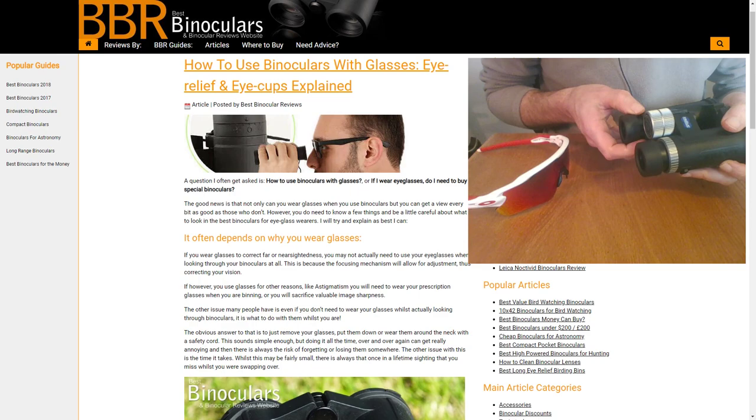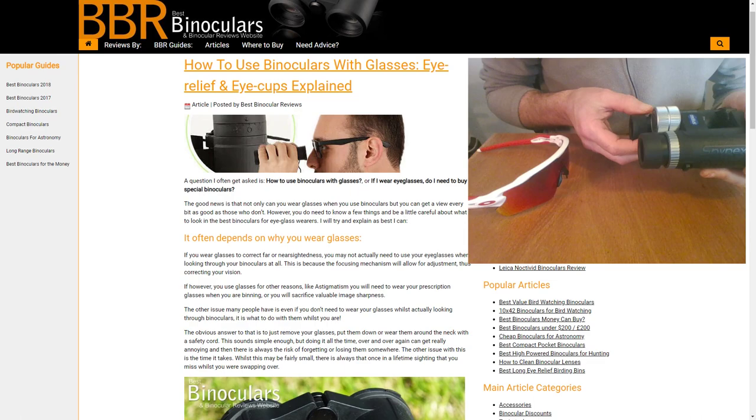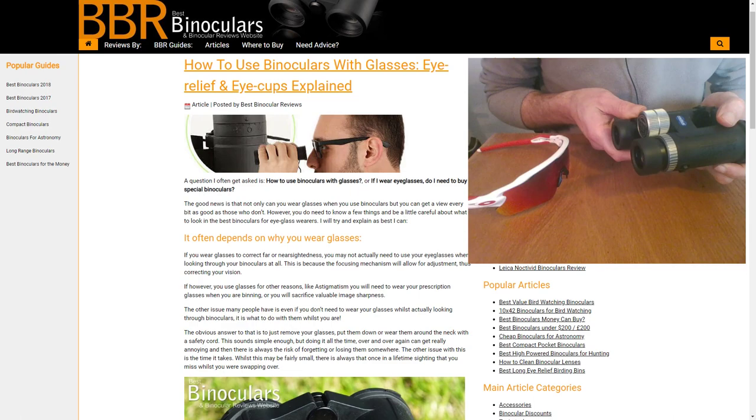This relates to another question I'm often asked: do I need to wear my glasses whilst using binoculars? The answer depends on the sight issue you have and why you wear glasses. There are many people out there who are short-sighted or long-sighted who don't actually need to use their glasses at all whilst using binoculars — it's other issues that force some people to.